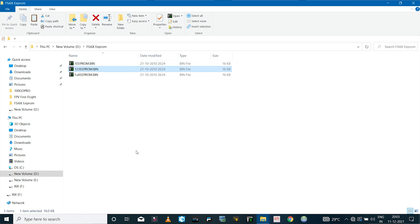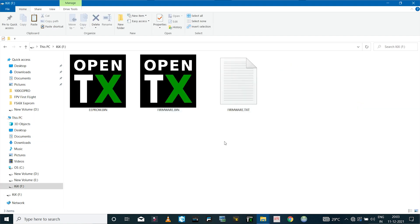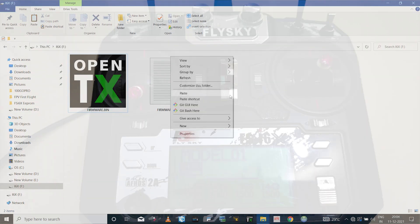On the radio drive you can see we have the EEPROM file and even the firmware file. I have a list of EEPROM backup files that I can use. Let me copy this EEPROM file.